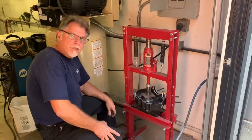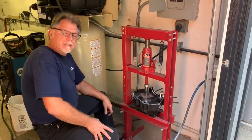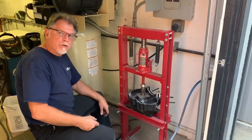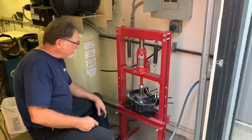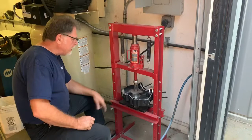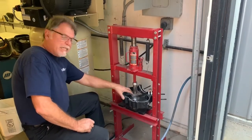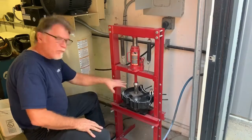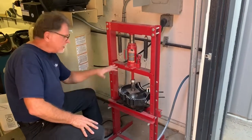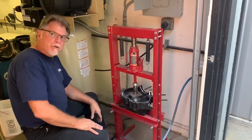Hey, it's TR again. I wanted to show you our second step on our Milwaukee 8 Timken bearing insert. After the case has been machined, which we showed you in the first video, we come in and bore the case, then we heat the case, freeze the insert, press it in, and keep about a ton on it until the case cools down and shrinks up on that insert.